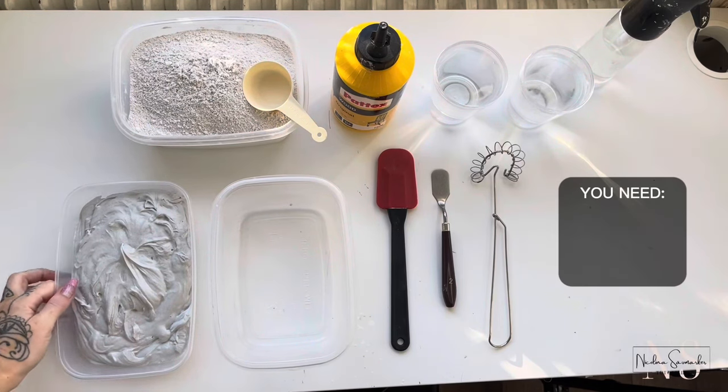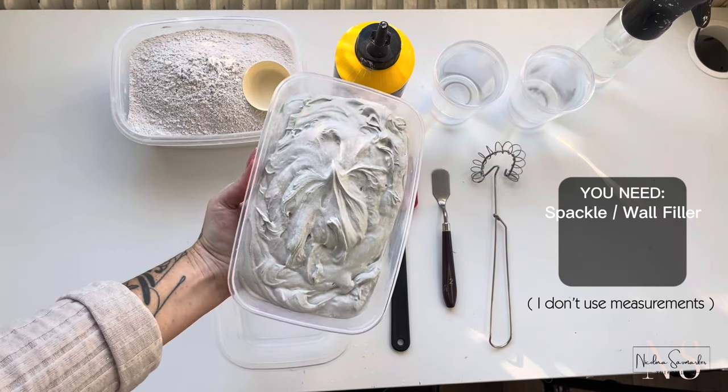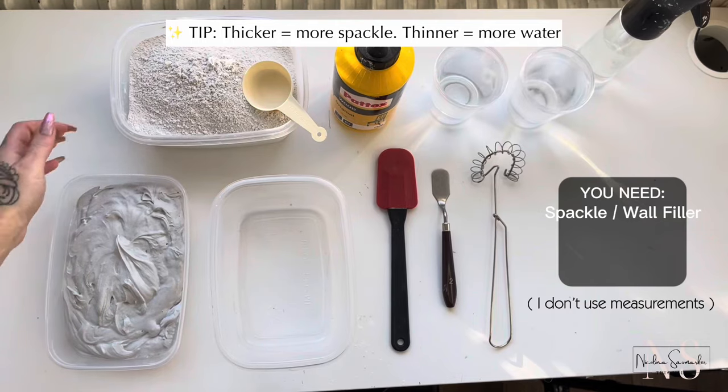The main star ingredient is spackle or wall filler, and you can also use joint compound. Don't skip this step — this is the reason why my mixer doesn't set while I'm working with it.